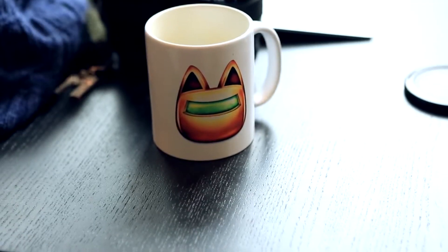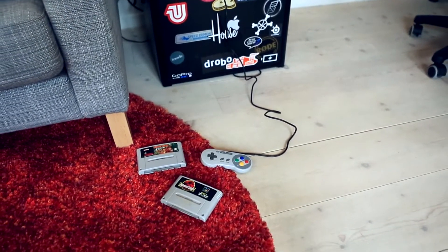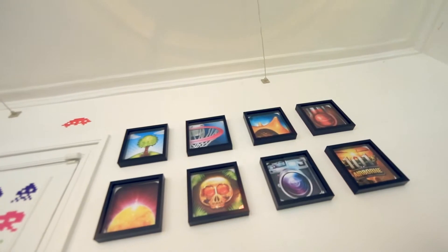Hi! We are Robocat, a small development team from Denmark. We love making digital products, and we've made a few over the years.